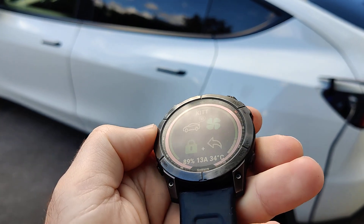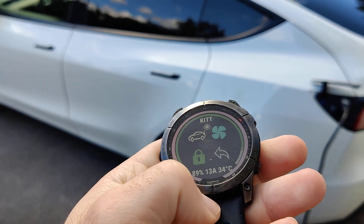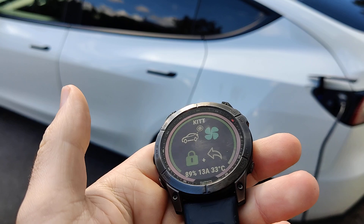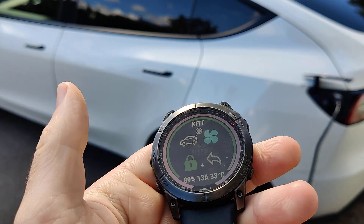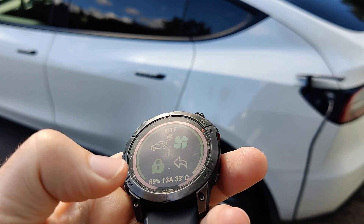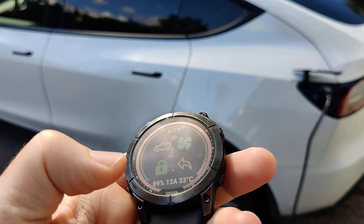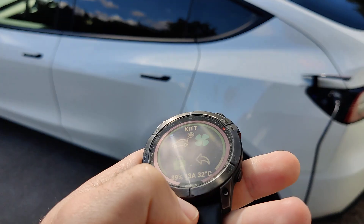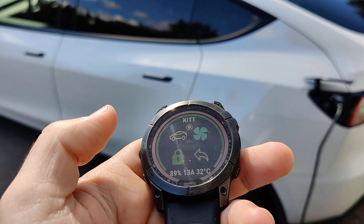This widget should be available for most of the Fenix lineup, including previous generations, and also the Vivoactive and Forerunner devices. I'll leave the link to the widget down below so you can check if your smartwatch is supported and give it a try.